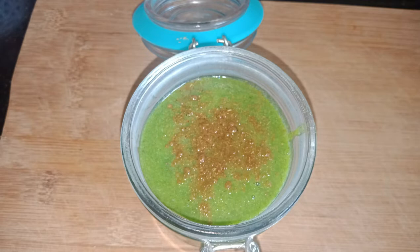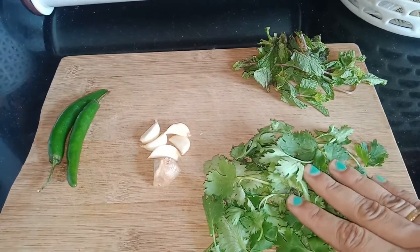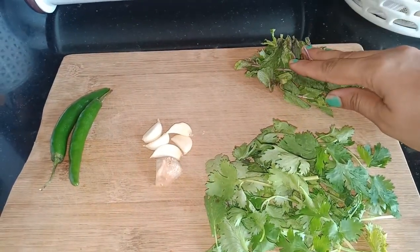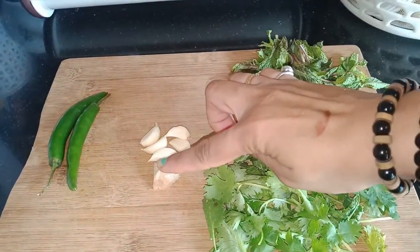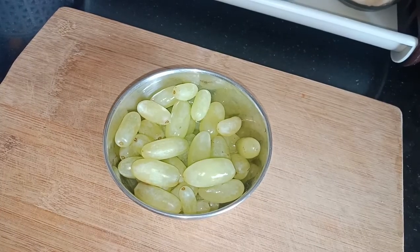This chutney is sweet and sour, and it can be made very easily with very few ingredients. All you need is some fresh coriander leaves, some fresh mint leaves, one piece of ginger, a few cloves of garlic, some green chillies, and our sour grapes.